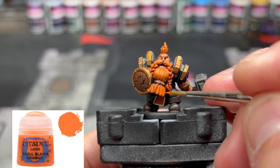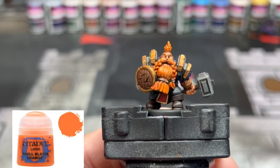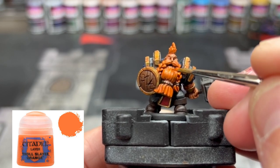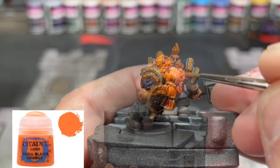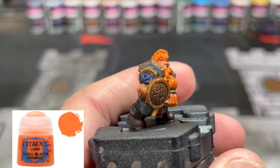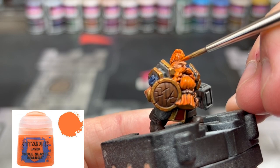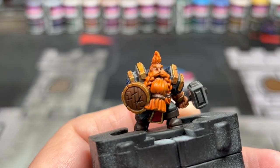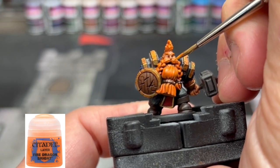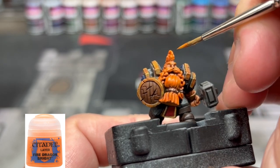For our first highlight, we're going to take some Troll Slayer Orange and put that onto the raised areas of our beard — taking our time, not trying to get into the recesses at all. This will take a little more effort and time, but it's going to look really good because the beard is definitely the focal point of this miniature. You can cover almost all the raised surface areas of the dwarf's hair with this — it's the start of a big gradient from dark orange to a very light, almost white orange. For the next step, we're going to be doing some Fire Dragon Bright, again only over the raised areas, putting more of a focal point on the middle of that beard right below the mouth — really brightening it up to look like the sun is reflecting off it.